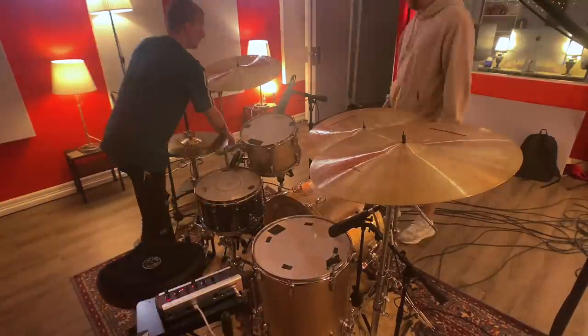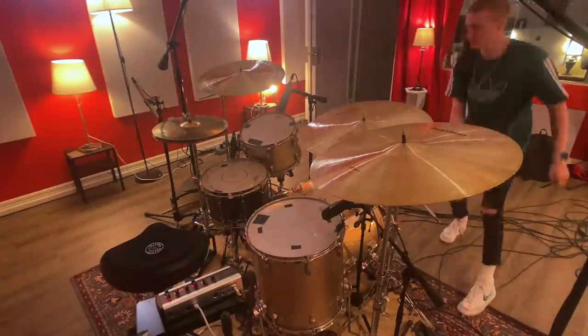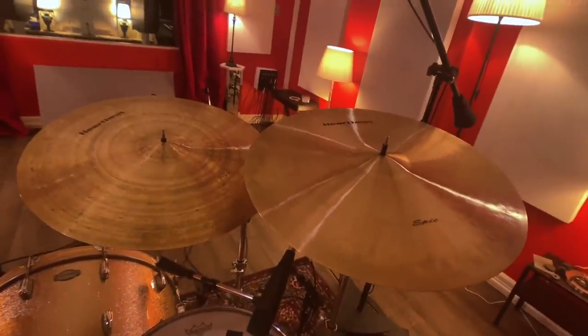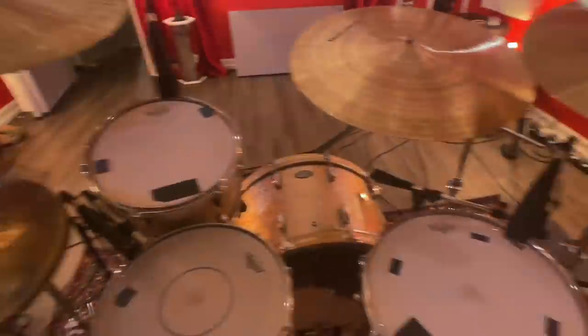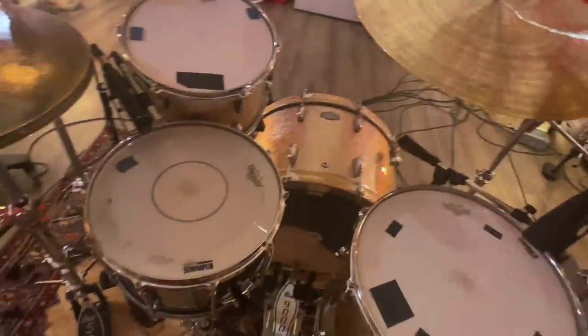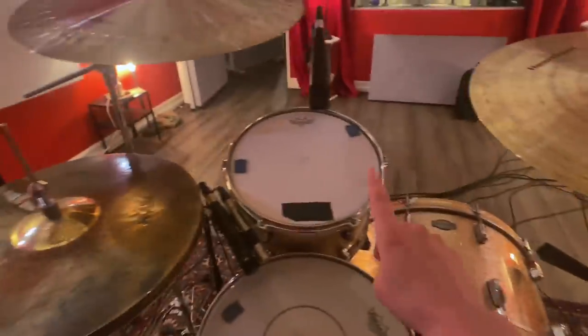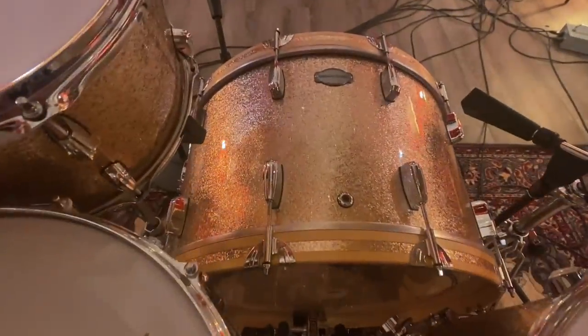I'll do a super quick gear rundown of what I use. I've got all Heartbeat cymbals: 22 Special Edition Epic Crash, 24-inch Jazz Ride, 24-inch Epic Ride, 17-inch Rock Crash on top, and then a 17-inch Epic on the bottom. The whole kit is from a Dallas drum guy named John Zoog — he makes these drums and they sound awesome. I've got an 8x14-inch beadless brass snare, a 24x14 kick, 13x9 rack tom, and 16x16 floor tom. All maple with a champagne sparkle finish. I love this kit so much.